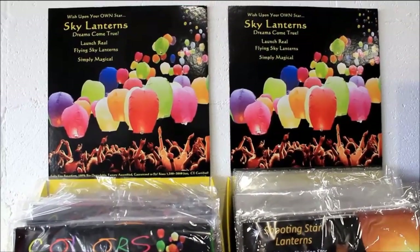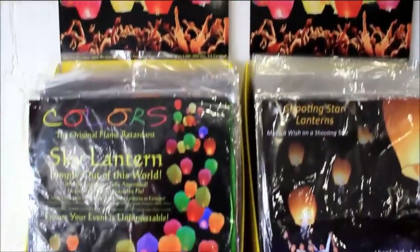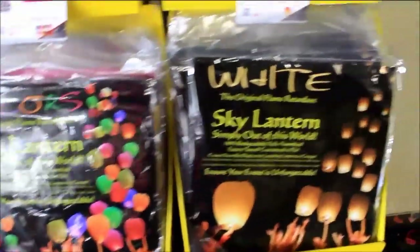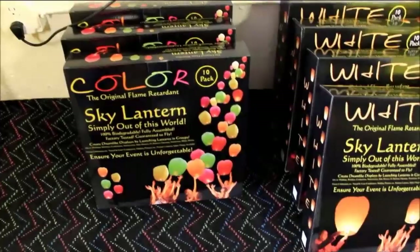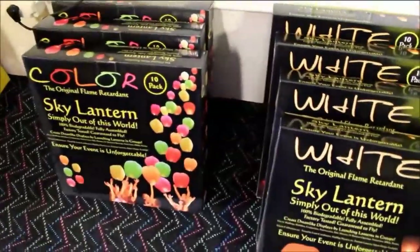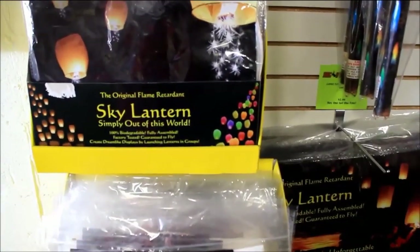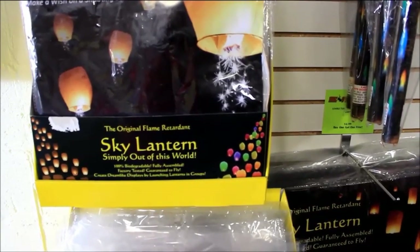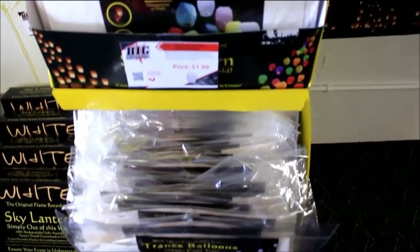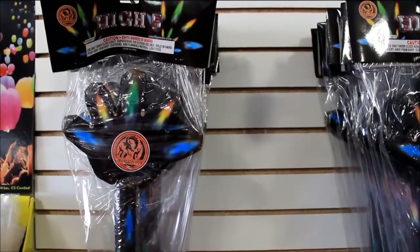To start things off, we have some sky lanterns here. They have various types of different packages — a 10-pack that's multi-color, and individual packages of newer sky lanterns that actually have sparkles at the bottom of the lantern itself. Up here they have something called High Five, a package like a torch that you'd carry that actually shoots sparks off the top of it, so this would be great for kids.